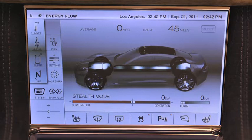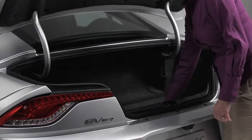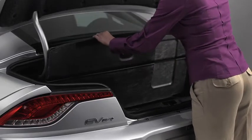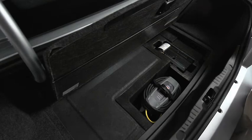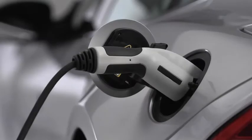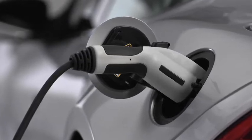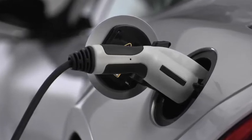The Karma's high-voltage battery is charged by plugging the onboard convenience charger into a common household outlet. The 110V convenience charger comes with every Karma and is located beneath the floor of the luggage compartment. Depending on the vehicle's state of charge, this unit will fully charge the Karma's battery in less than 12 hours.